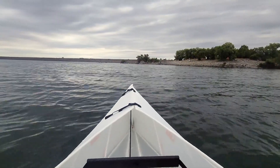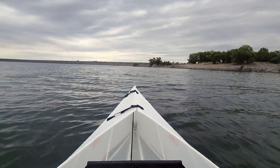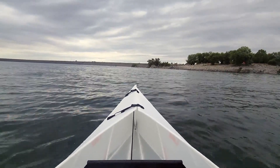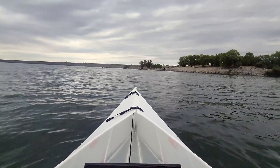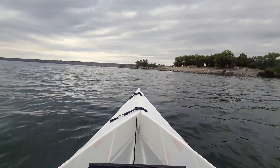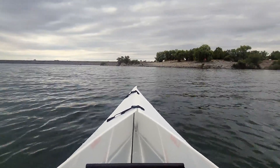I'm out here on the lake — nice calm lake this time, not choppy waters. After chilling on this lake for a few hours, I am loving this Oru Lake Kayak. I highly recommend it.